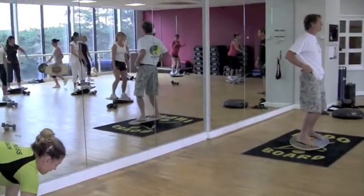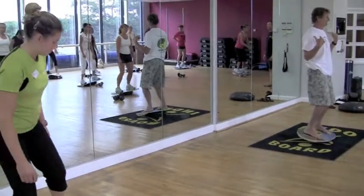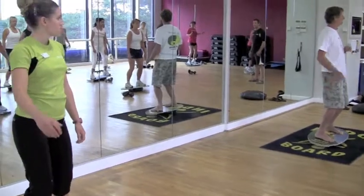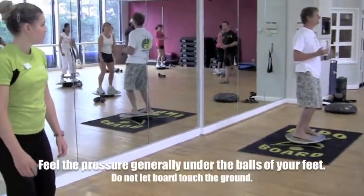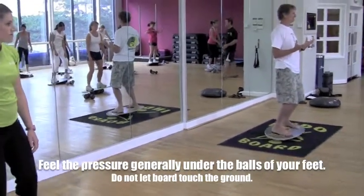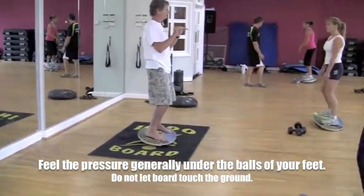The second rule for the sides: no arms, no movement of the shoulders. If you feel any tension or pulling in your Achilles tendon, you are going the wrong direction. You must always feel the pressure gently under the balls of your feet. The purpose of what we're trying to do here is keep the board flat.